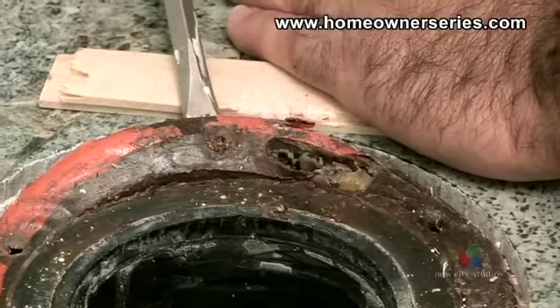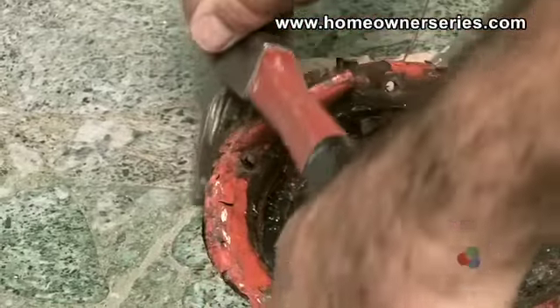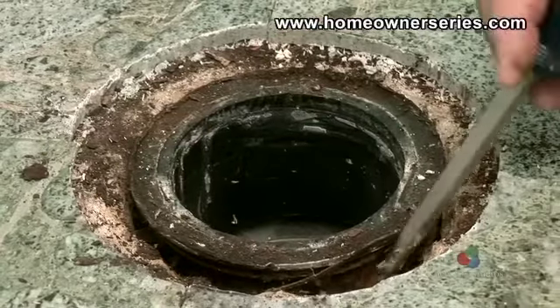The metal ring can be removed by either taking a mini hacksaw and cutting through the ring, or by wedging a flathead screwdriver under the ring and prying it loose. Since this floor is tiled, a mini hacksaw cannot be used. Once the metal ring is removed, clean the area of any debris.